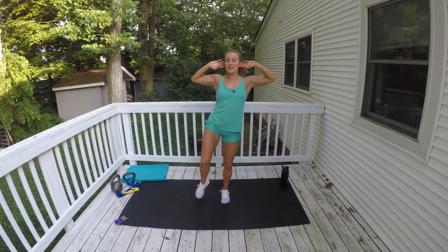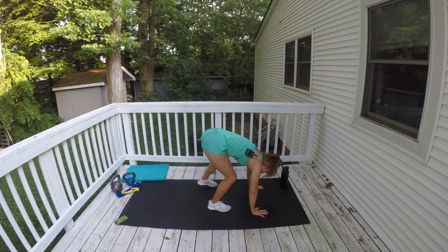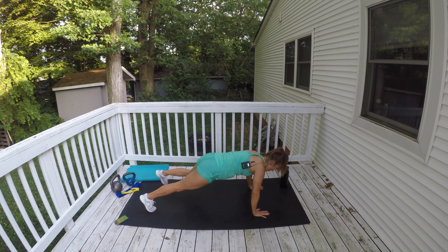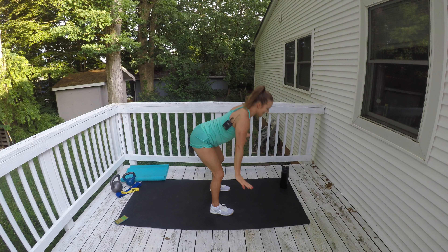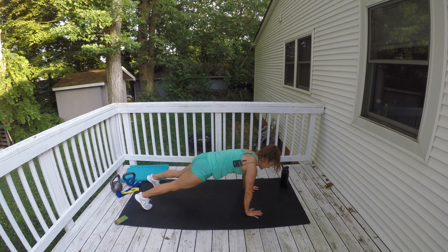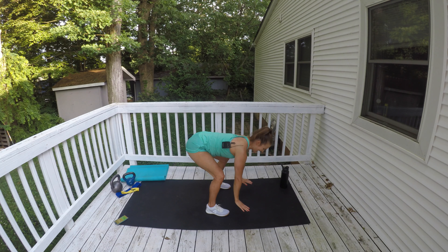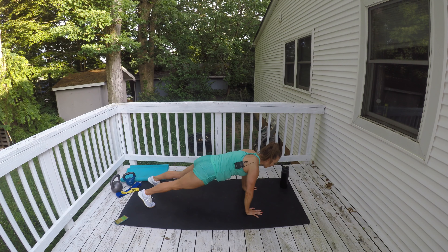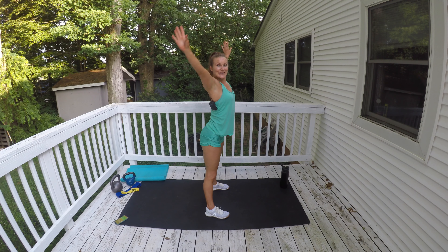We're gonna do a walking burpee next. Place your hands on the ground, step one foot back at a time, then one foot up at a time, come all the way up. Step back, step forward, bring those arms all the way up overhead and stretch, then take it back down. Give me a really good plank at the bottom. Doesn't that feel good?